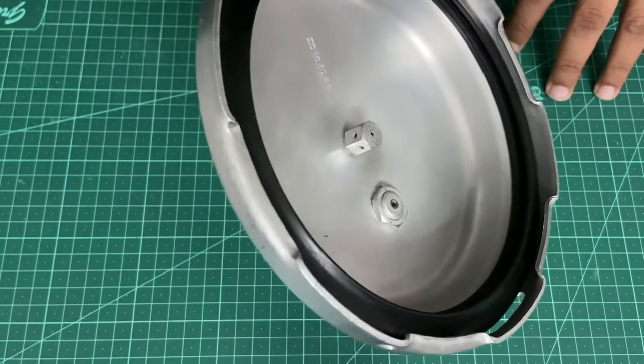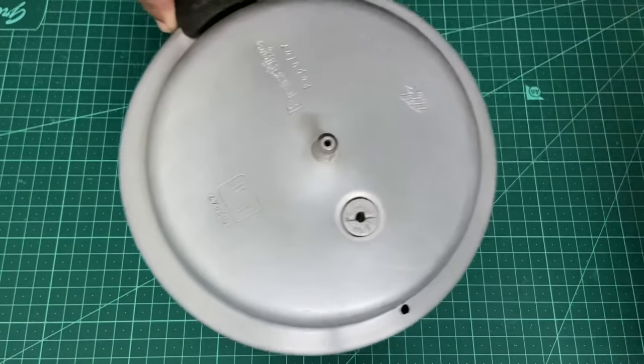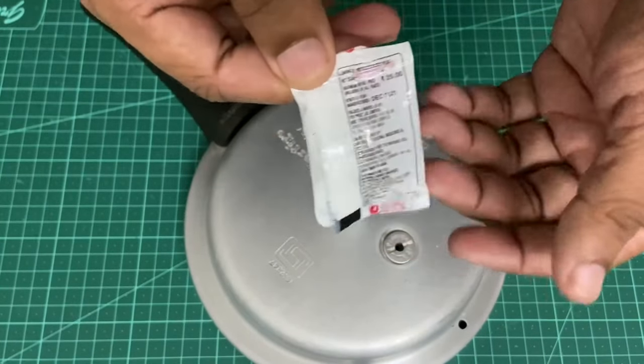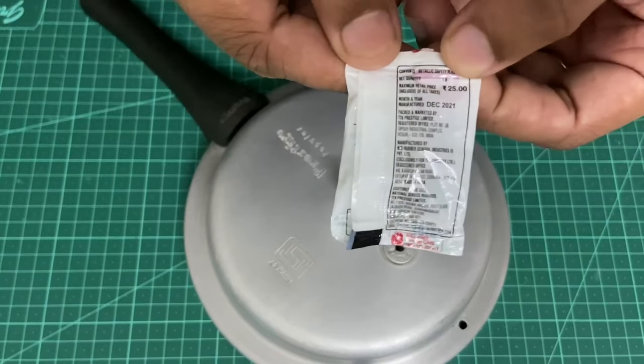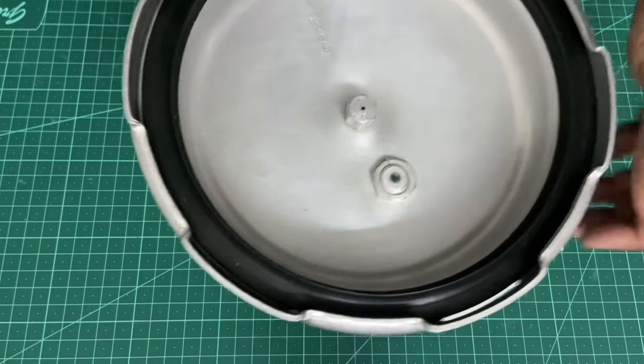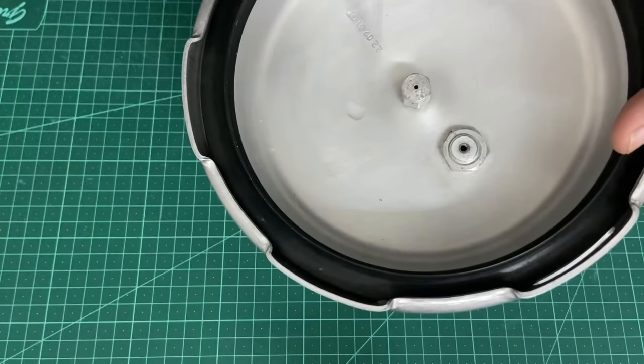What happens is when this melts, it lets the pressurized steam inside the cooker escape. In such an instance you will have to replace this valve. I've got this replacement safety valve from Prestige — it costs about 25 rupees — and we'll see how to replace it. It's very easy.